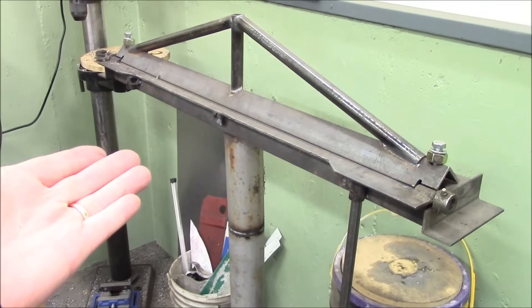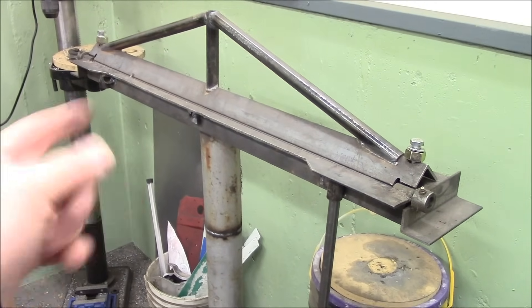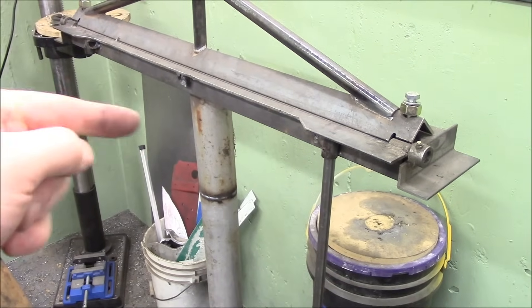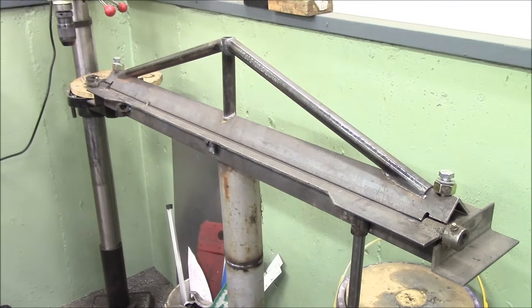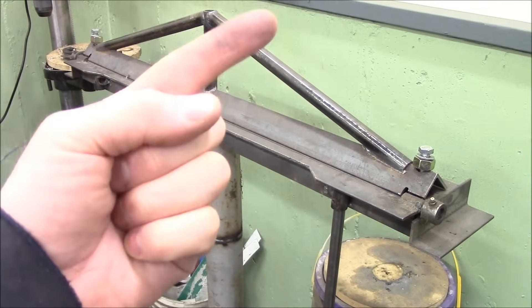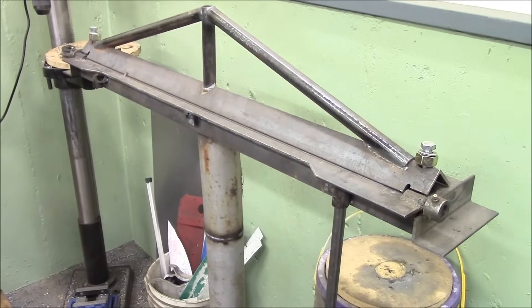My first sheet metal brake was this piece of garbage right here. This was 3 hours from in my head to in my truck, and I made this really just so I could make rocker panels for the V8 Pontiac Firefly — there's a link up there to see some of the videos we did on that car.